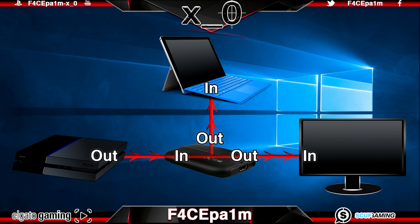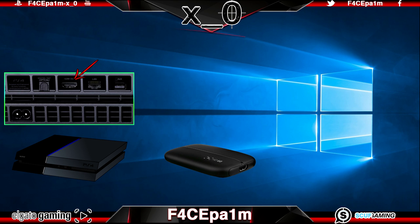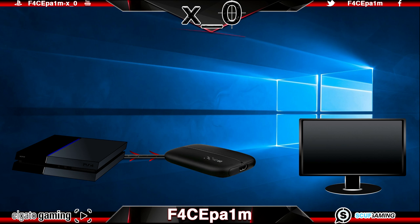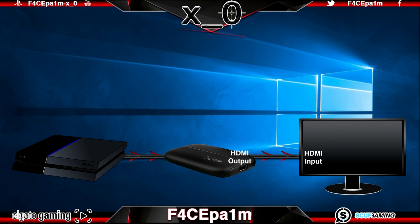Fortunately this is what the Elgato HD60 does very well and in an elegantly simple way. First, connect the HDMI cable from the HDMI output port on the back of the PS4 and plug that into the HDMI input port on the HD60 — because we are sending signal out of the PS4 and into the HD60. Next, connect a second HDMI cable from the HDMI output port on the HD60 into the HDMI input port on your TV or monitor so we can play our game without any lag or delay.